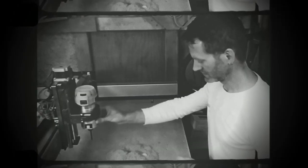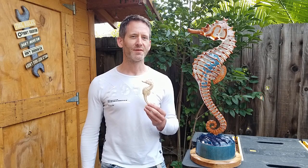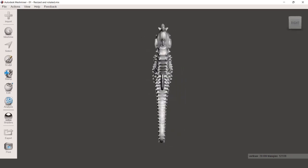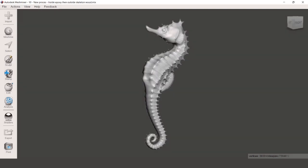About two years ago I carved my very first 3D CNC project. I thought it was time to make a new version. I downloaded one of the many 3D seahorses available for free on the internet and made a copy which I smoothened to remove all the sharp spikes and other protrusions.